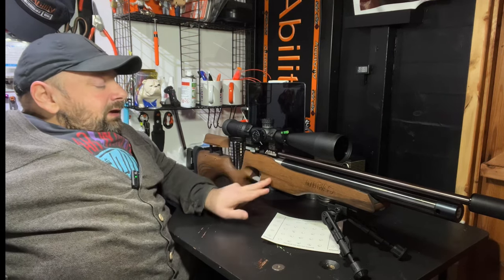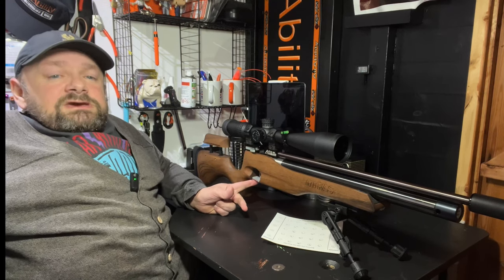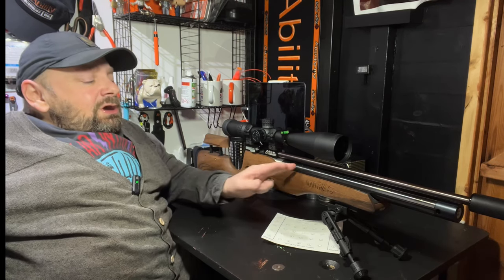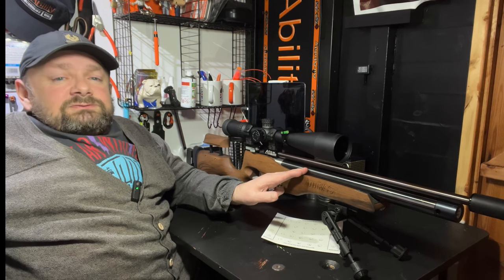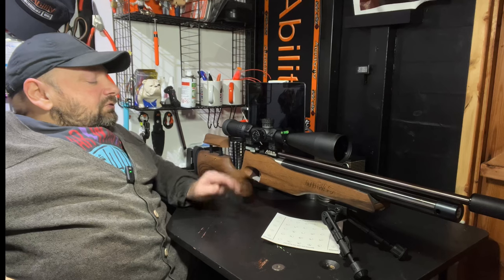The block here has two attachment points to the stock, which enables you to have a really secure fit. And as the barrel band has been removed, there's no movement at all, so this comes in really handy.